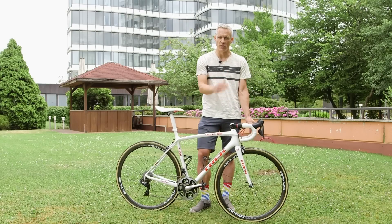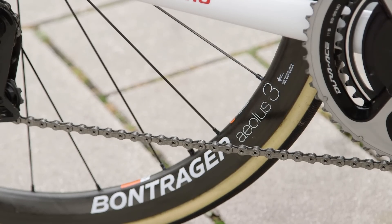Or, worst case scenario, there's a crash and his wheel gets knocked a little bit out of true — he can adjust that on the fly.